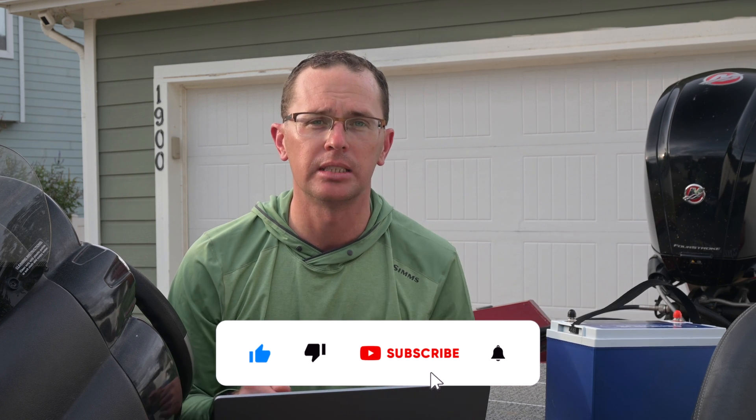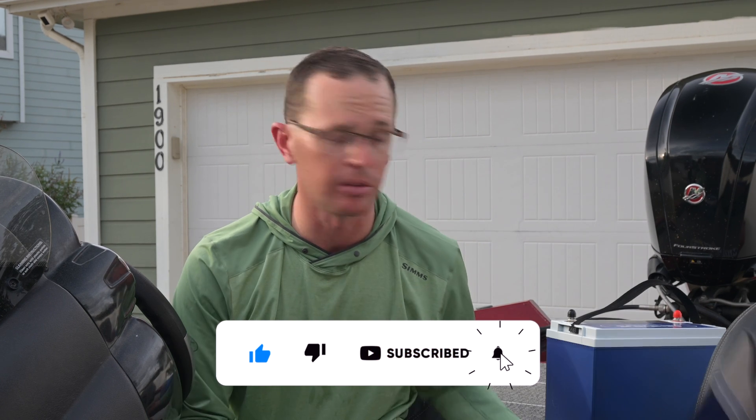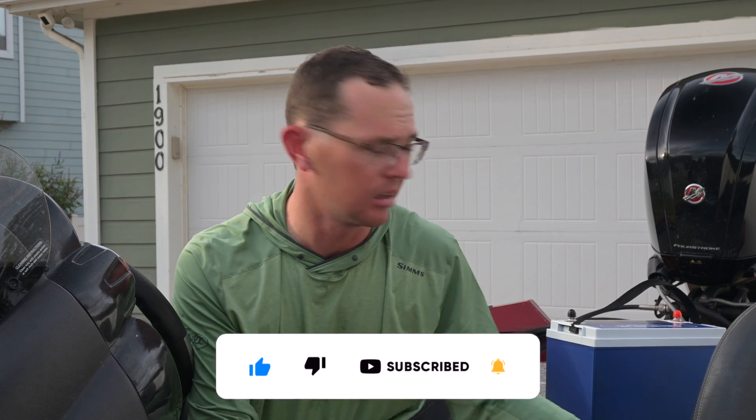If you found this helpful, please hit like and subscribe to the channel — that really helps get other people aware of how to do this. I'm going to put some links below to batteries and chargers I've used. Feel free to check those out as well. I hope this helps you get on the water with the right battery the first time. Appreciate you coming along — we'll see you next time.